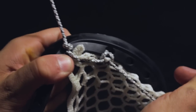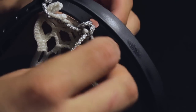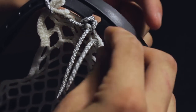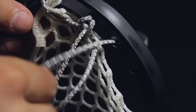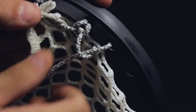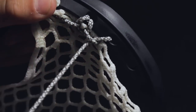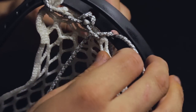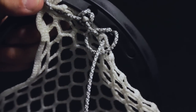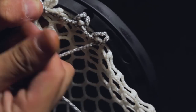Repeat this process on the five remaining scoop holes. Insert the string into the left folded diamond from the back to the front, then insert it into the scoop hole from the front to the back. Place it into the loop in the back and pull it tight. Then repeat that in reverse: insert the string into the scoop hole from the back to the front, then insert the string into the right folded diamond and place it into the loop in the back. Pull tight and continue on to the third scoop hole.